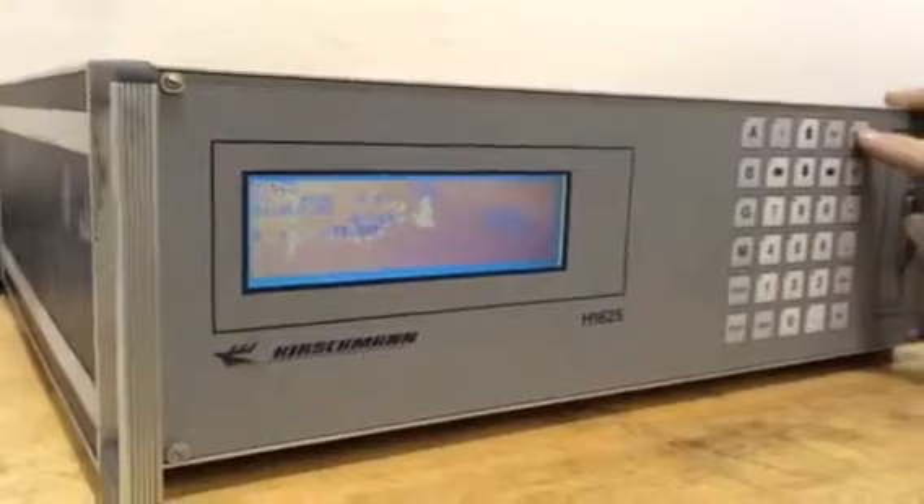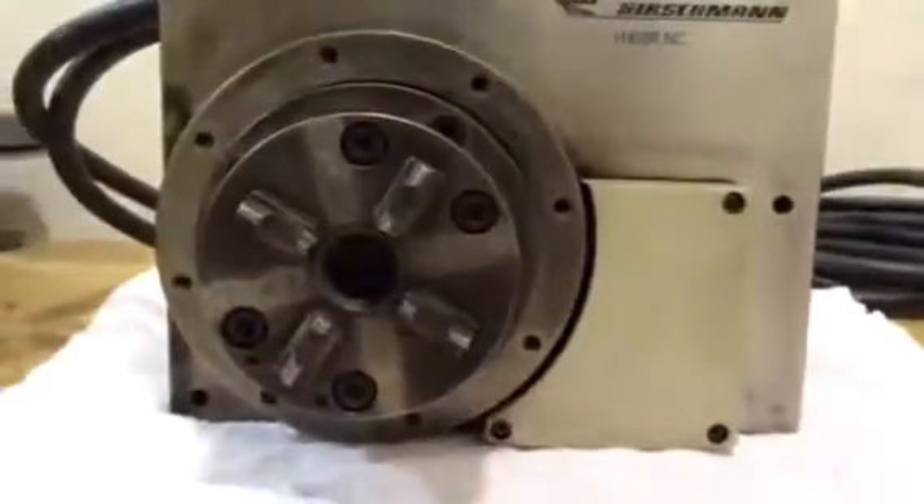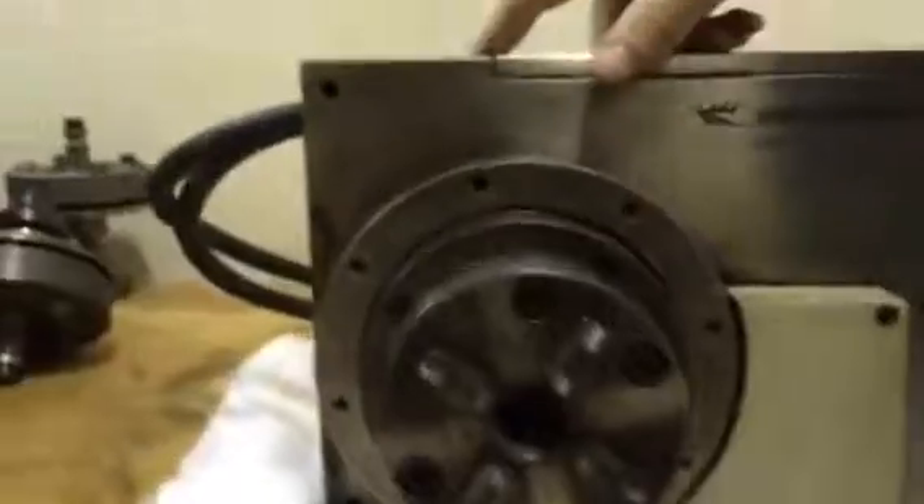It'll go back to 225. You can see your serial number and model number.